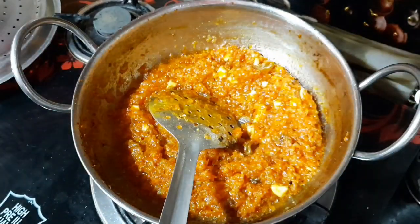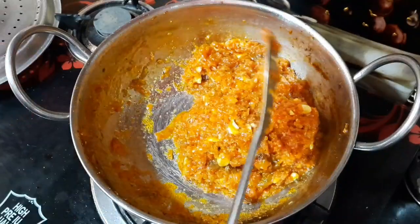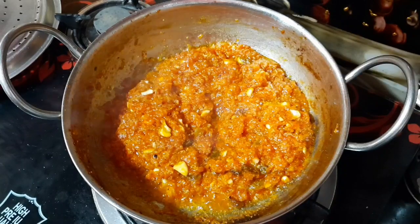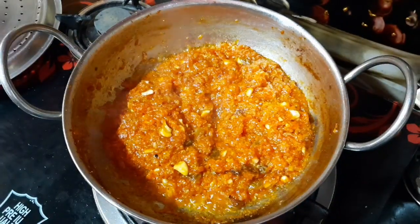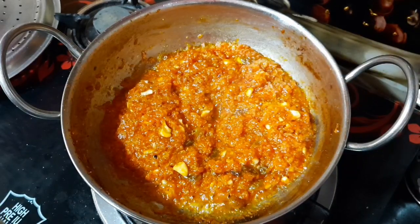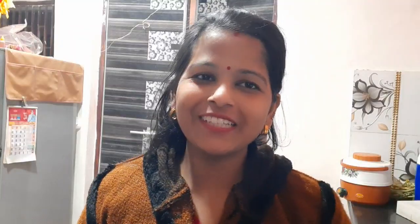It will be a surprise for Harishit. I do not know that I will make my halwa, and my father will not know that I will make my halwa. When I was making halwa I was going to work, and after that I did a little bit of meditation.